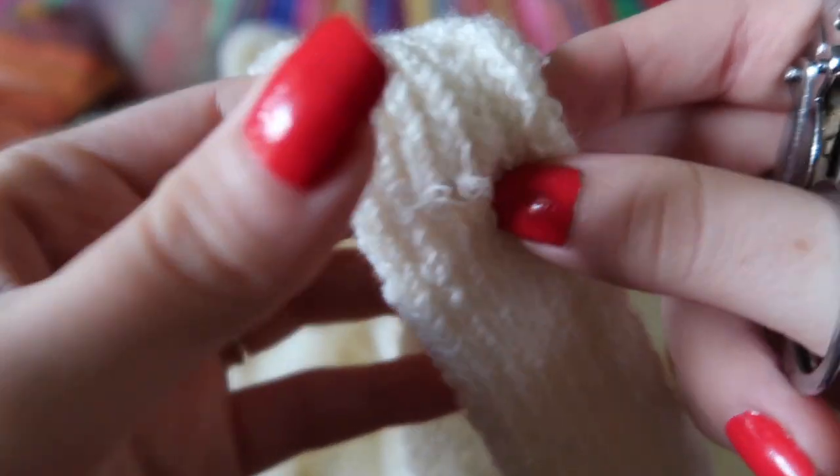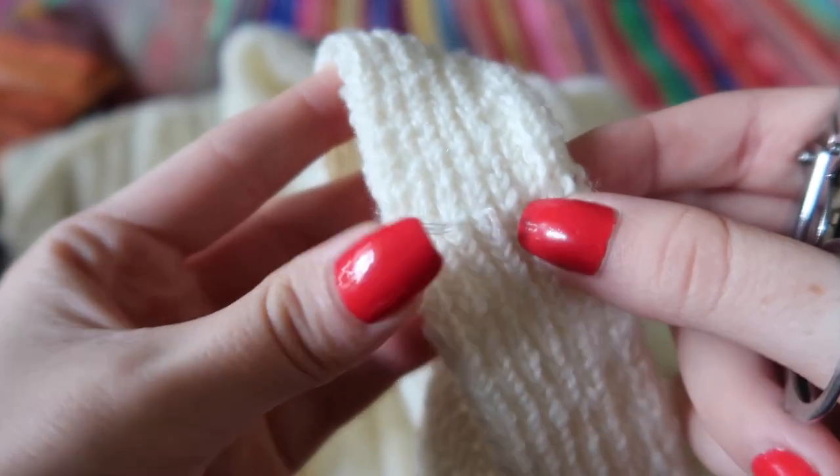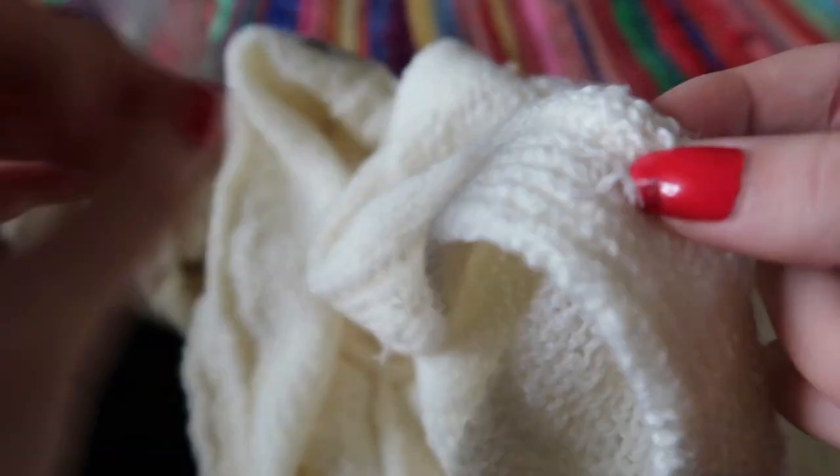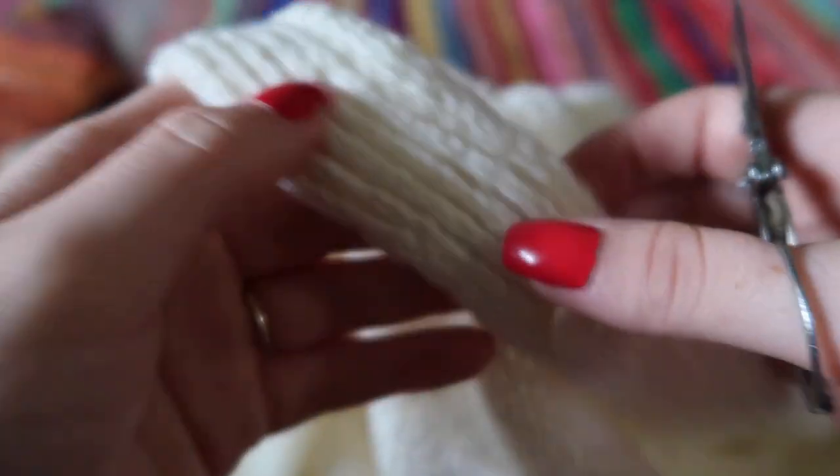I'm purposely leaving in all the extra thread when I cut the buttons off so that I'll know where to re-sew them when I'm done. I can pull those off whenever we're done re-sewing the buttons after they've been painted — I'm just leaving these in to make sure I don't lose the spot.